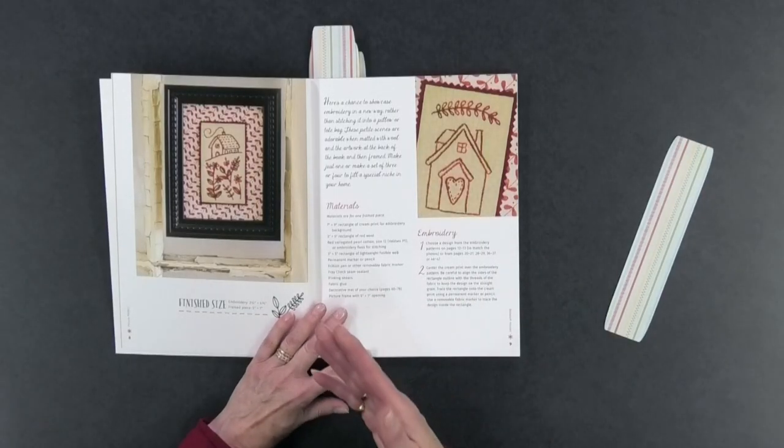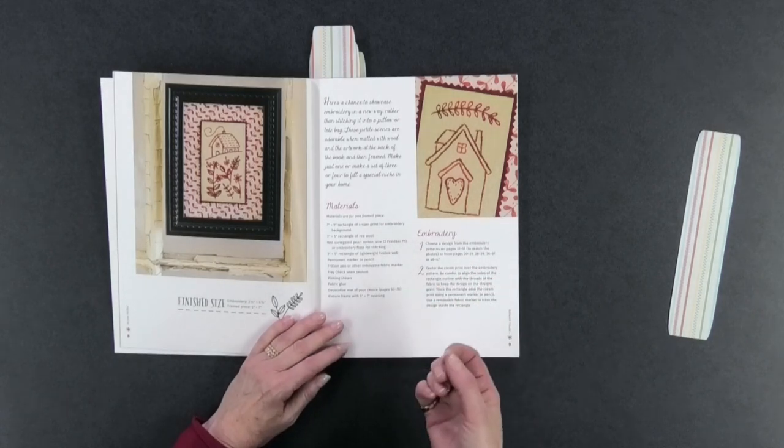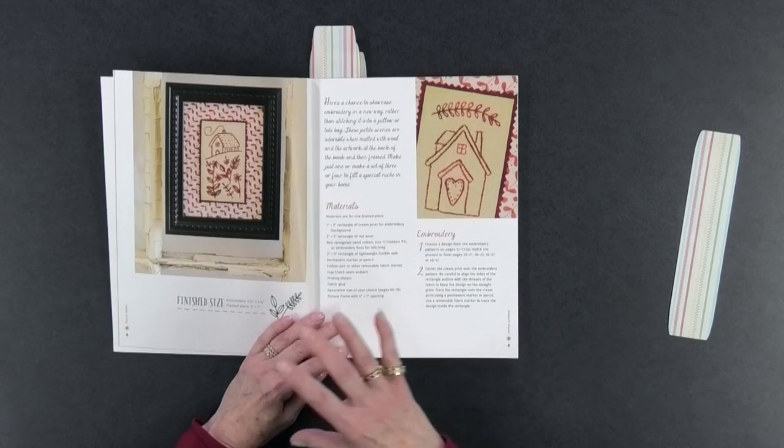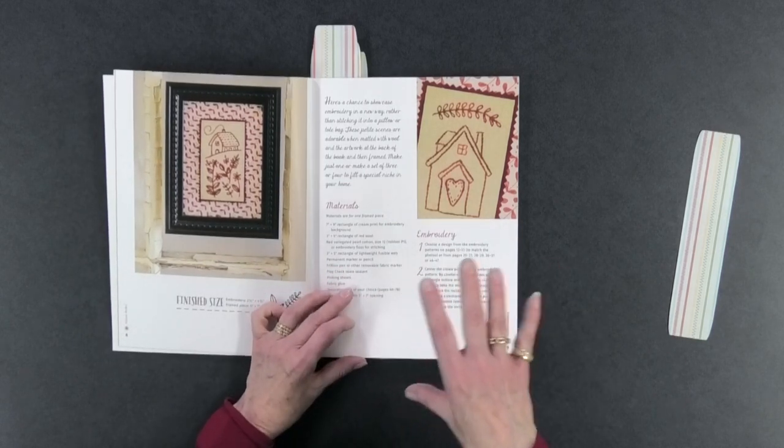These are small, cute little stitcheries, as Kathy Schmitz always does. When you look at them, this one is two and a half inches by four and a half inches — so it's a small stitchery that won't take you long to do. They use simple hand embroidery stitches, and as you go through the book you'll notice there are themes, and she does them in different colors.